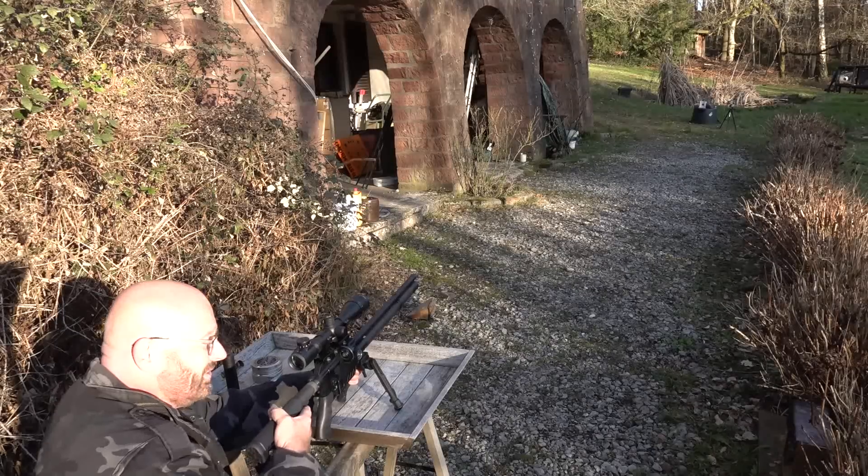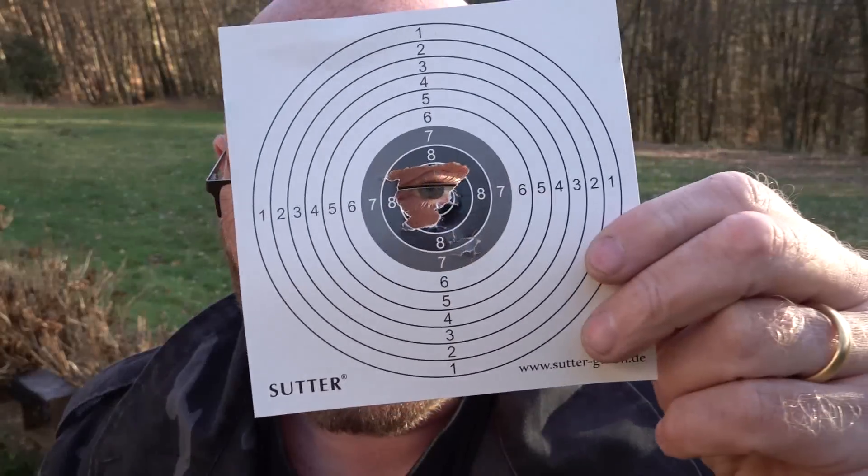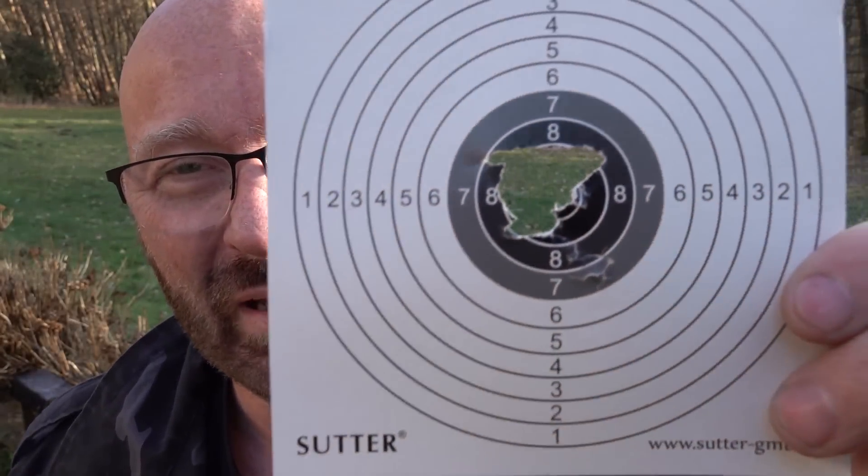That's it — that was it. I think it's really accurate. As you can see, accuracy is amazing. Keep in mind, it's a big bore air rifle with just a tiny little bit of energy — just five and a half foot pounds, seven and a half joule.